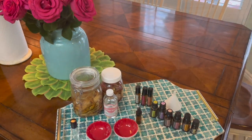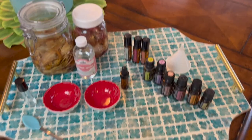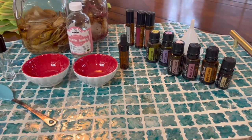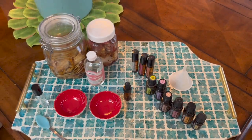Most tutorials will tell you to leave it longer, but we decided to try it with two days because we had all these oils to use. We knew we could pump up the fragrance with our oils, and we wanted the oils to be a big part of it. If you want more of the rose scent, you can leave it longer than two days.